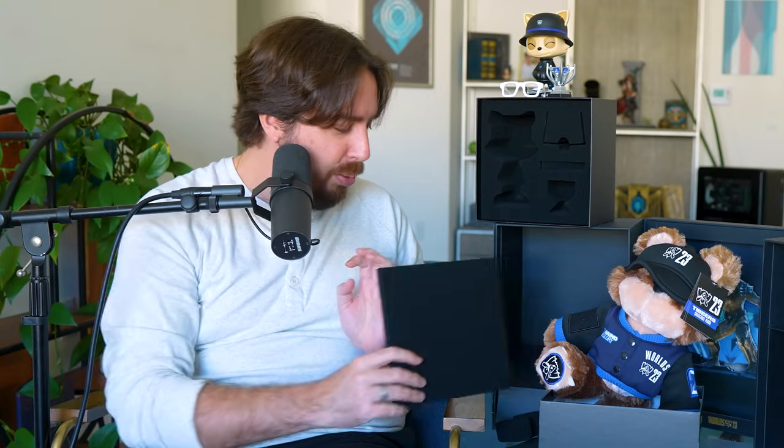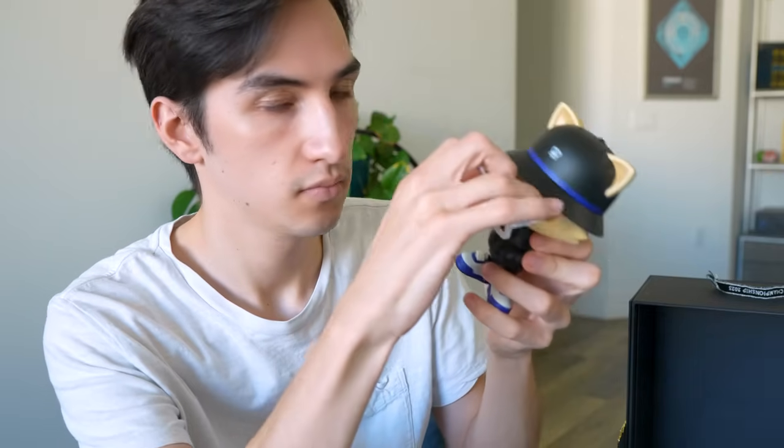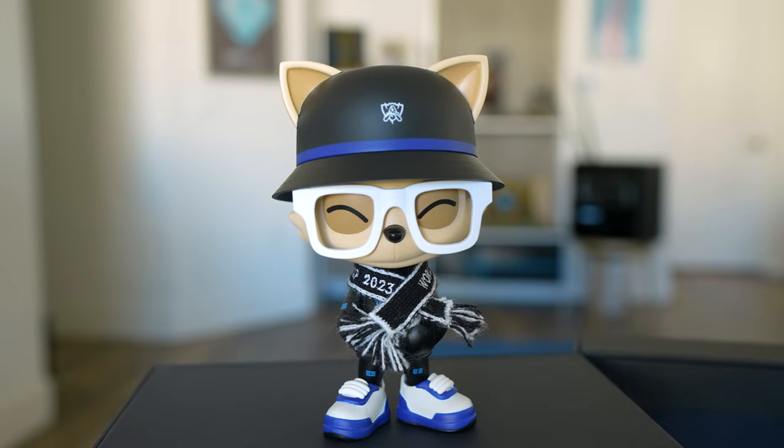Quick note after shooting: Drew did manage to get both the scarf and the glasses on. You wrap the scarf through a little pocket on one side, and the glasses bend to fit. However, Drew noticed that the glasses scratch the side of the figure and leave some pretty unfortunate marks. We weren't sure if you weren't supposed to put them on, but the official picture shows Teemo wearing the glasses. Either don't put the glasses on, or if you do, don't plan to take them off. Also, his ears are up high — he's just resting them on his cheeks, which is a little weird.